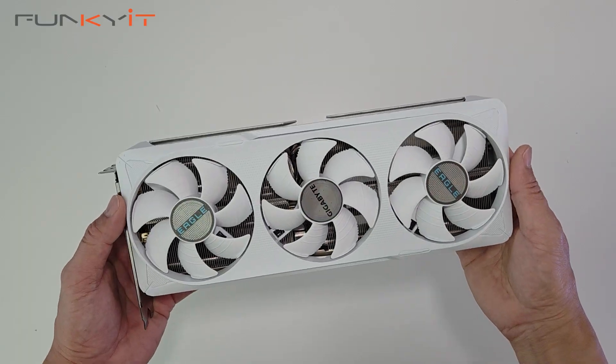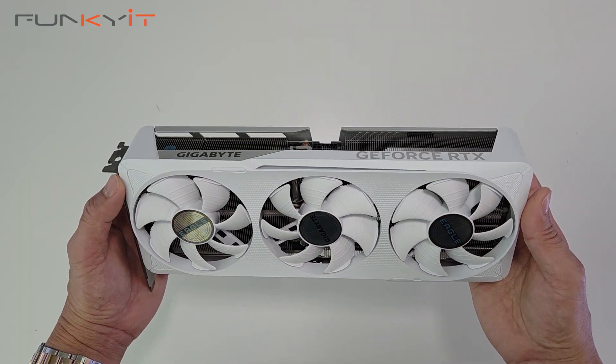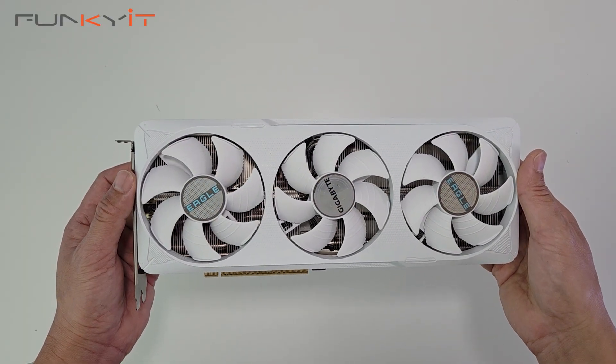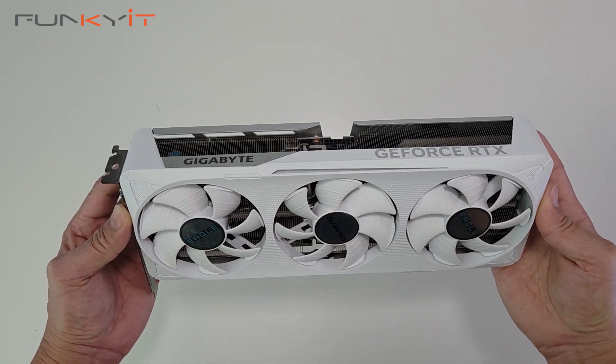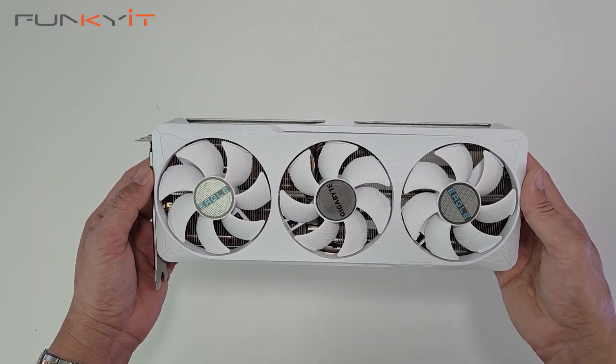We'll be testing this graphics card using an Intel Core Ultra 9 285K along with 48 GB of DDR5-8000, and we'll see how it performs against other GeForce RTX graphics cards we've tested in the past. That wraps up the quick unboxing of the Gigabyte GeForce RTX 5070 Eagle OC Ice SFF 12 GB graphics card.